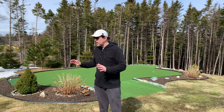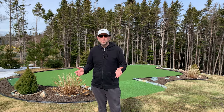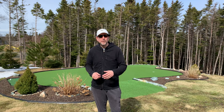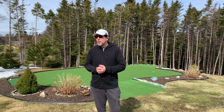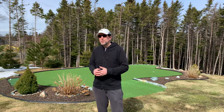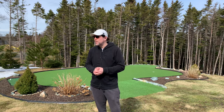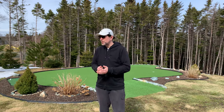Now this is an artificial turf, and there's a reason for that. We have a pretty short growing season here in Newfoundland, and I find it very difficult to maintain this lawn with weeds and everything — I didn't want all that maintenance. Plus I wanted the opportunity to play on this green in the early season when there's still snow around, and also late into the fall when growing has stopped. It gives me a little bit more time to practice.